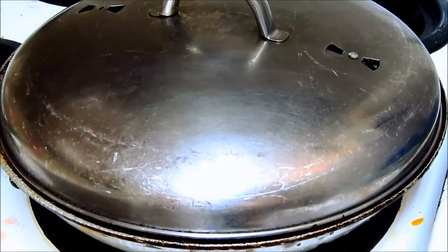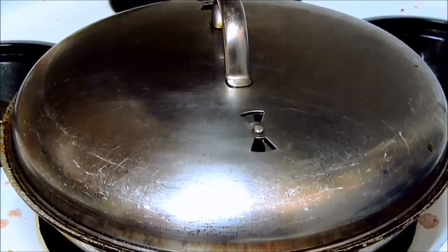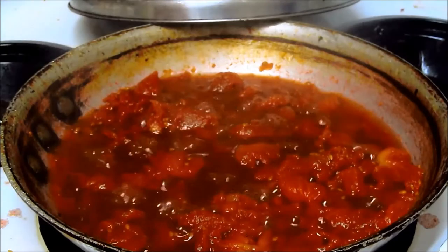It's about 5:32 PM, July 1, camera's off. Let's check on our simmer. It's quarter to six, PM July 1. We've got our bean sprouts soaking in tap water, just to do a quick rinse on them.